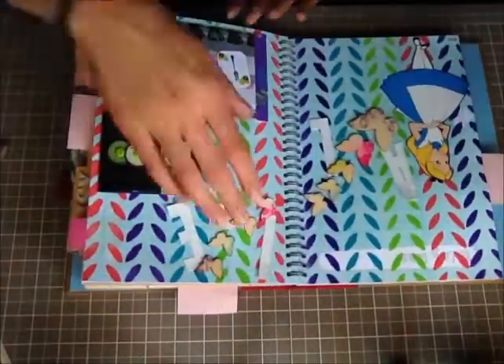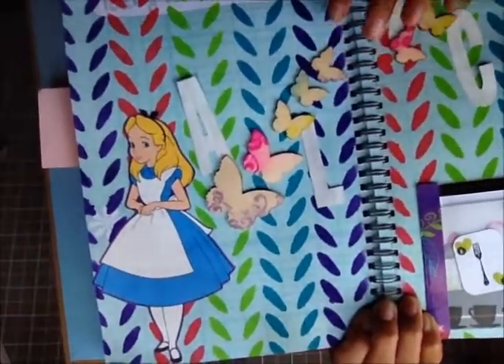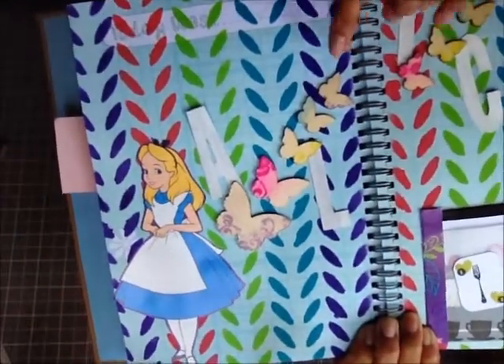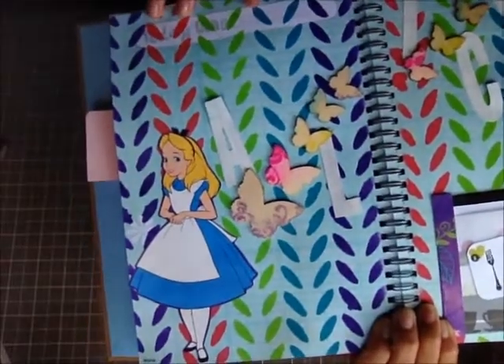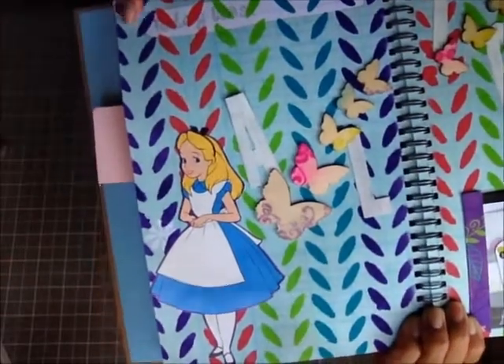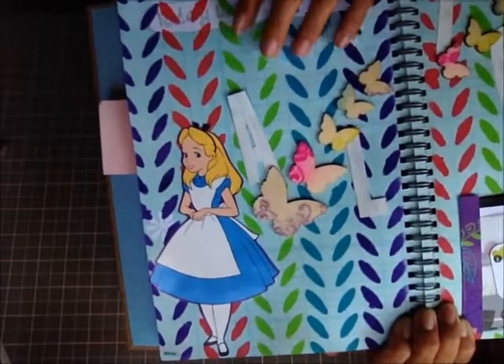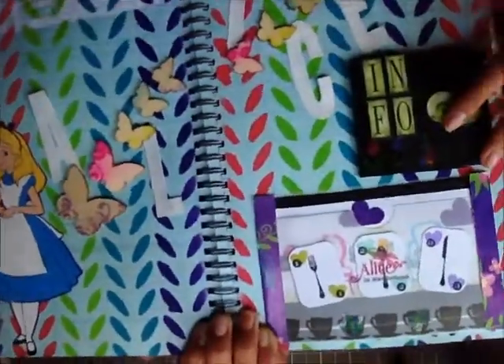The next page is Alice in Wonderland. I had some patterned paper and cut her out. For the background I used a stencil by Darice with three different colored paints, sponging to get the image on there, and I did it for both pages. Then I cut Alice out and pasted her in.